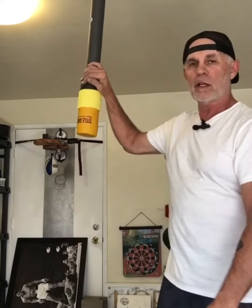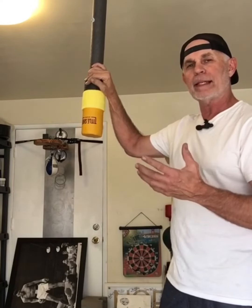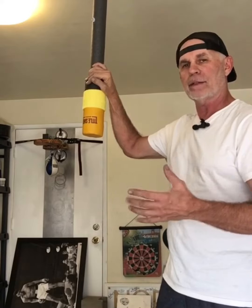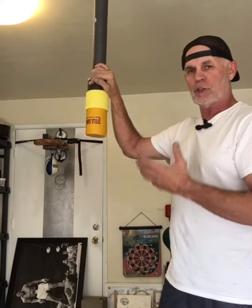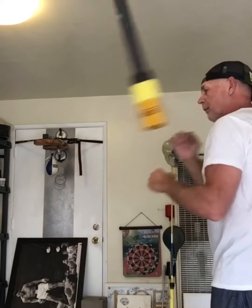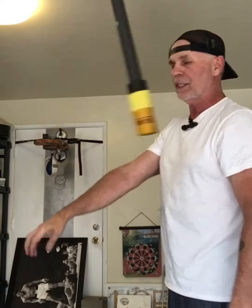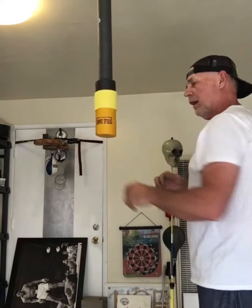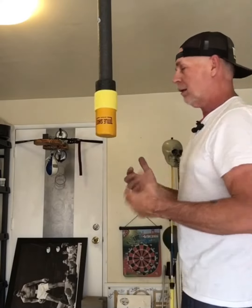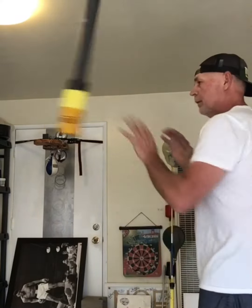So that's a look at all three bags. The one thing I do have to say — don't forget, these are not heavy bags. These are slip bags. What we're doing is just bam, slip, bam, bam — we're not just constantly powering them. Not that you can't, but I want these to last you a long, long time. And for that to happen, it's bam, slip, bam, slip.